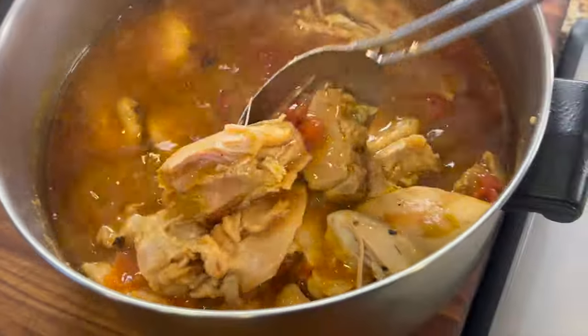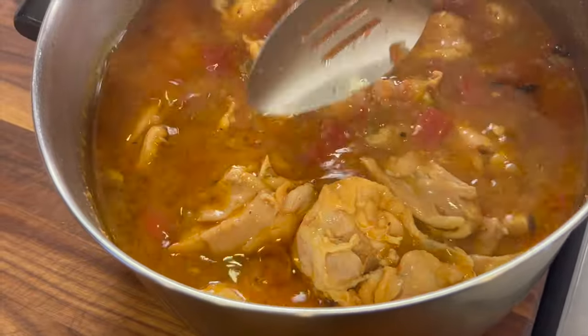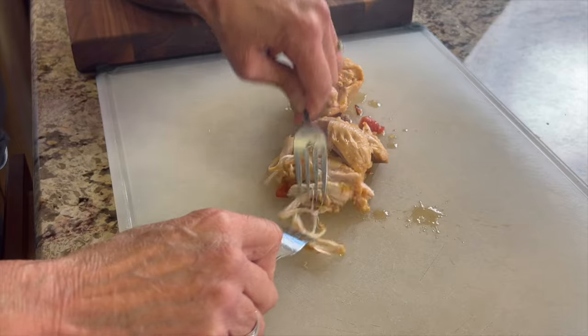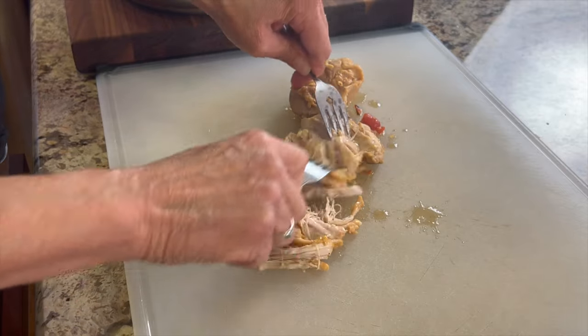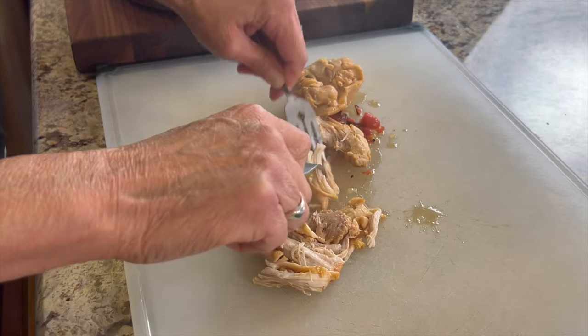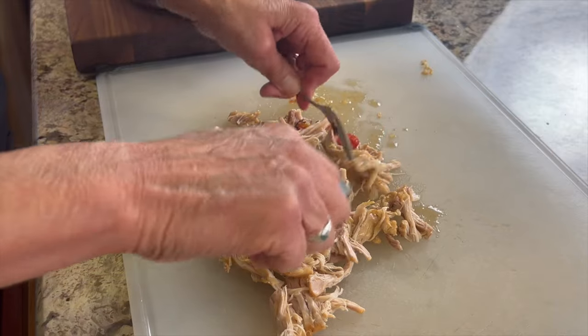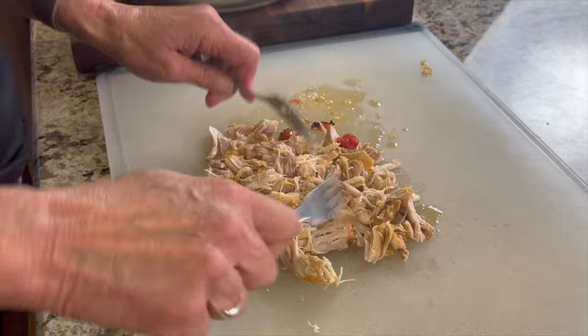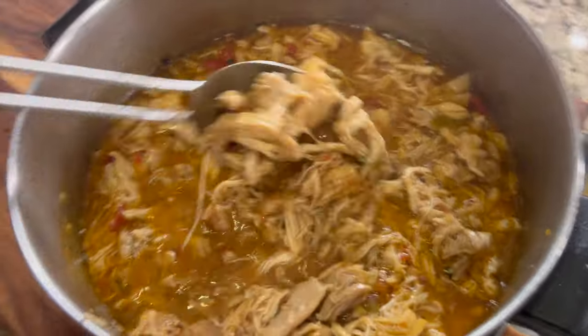When your chicken is done after an hour and a half, look at this — it is beautiful. We're going to take the chicken out and shred it up so it's nice and shredded. Then you're ready to make those tacos. Once the chicken is all shredded the way you want it, place it back into the pot so that it stays nice and hot.